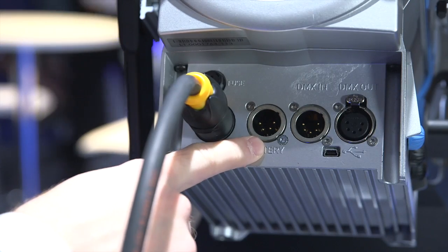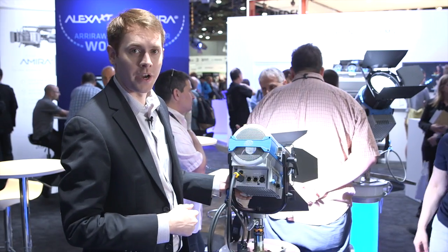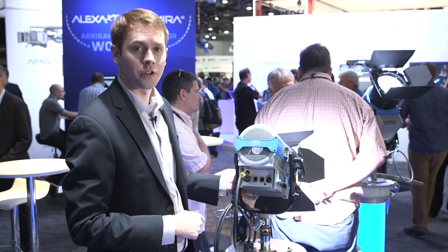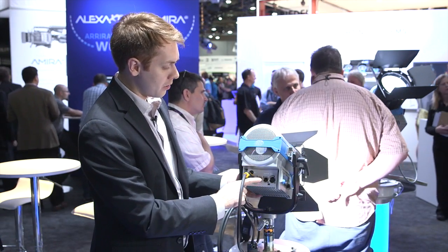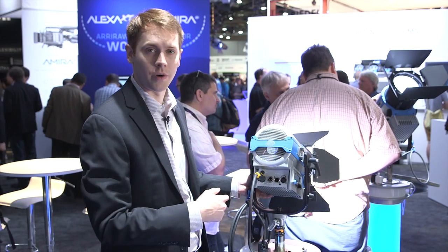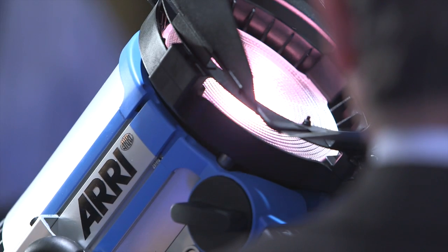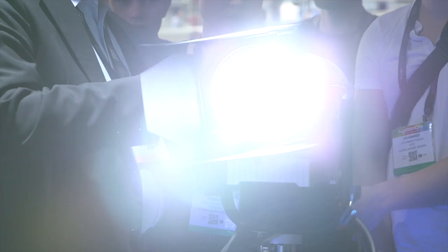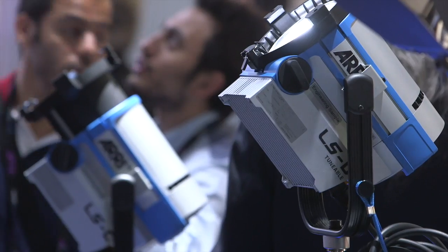The other really great thing is that we have a battery input directly on the fixture. The battery input can accept industry standard batteries — batteries that you might already have. It accepts 22 to 36 volts, so it's a really wide voltage range. There's no additional hardware needed. You just connect a cable from the battery directly into the light, and you get full features: full brightness, tunability. You don't lose any features by using the battery option, and it really allows for a true mobile application.